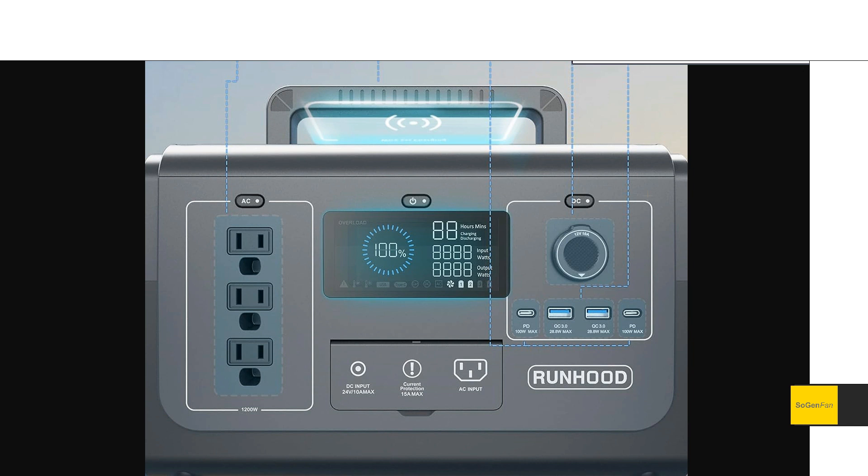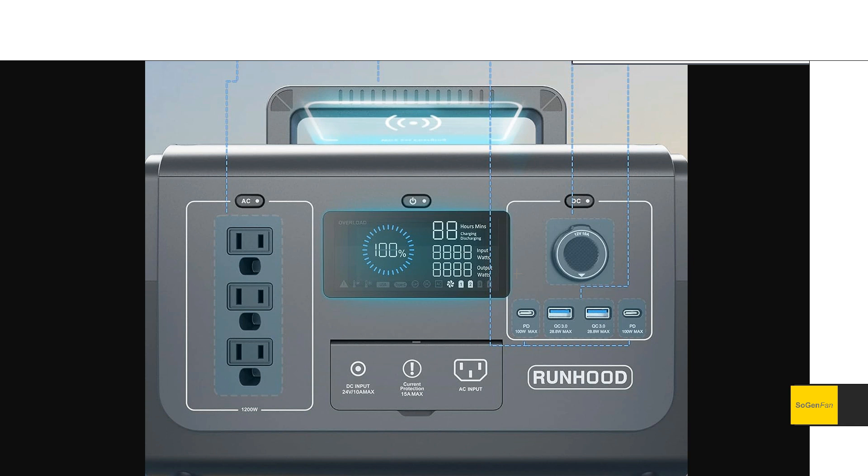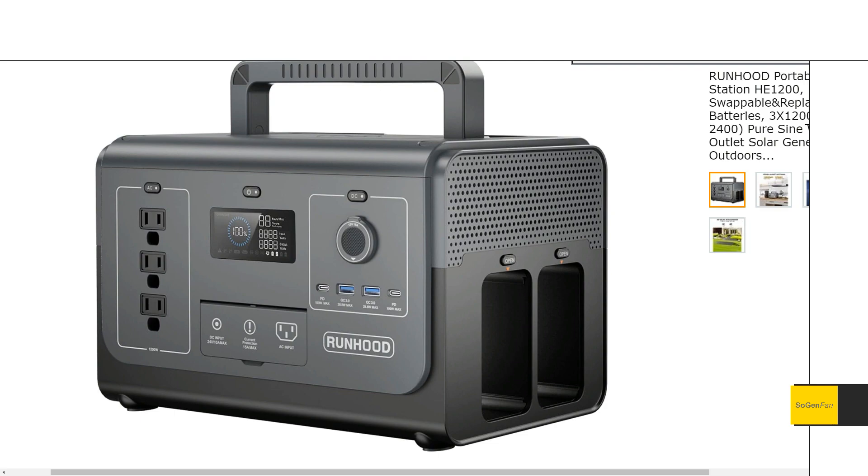One interesting detail I noticed: on the screen there appear to be four battery icons that light up, even though both the 600 and 1200 only take two batteries — only two are lit up. This makes me think they were planning ahead for a future model that can take four batteries, and they're probably just going to keep using the same screen across models.